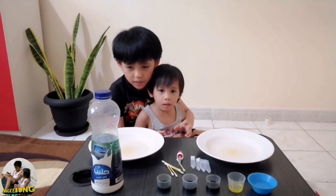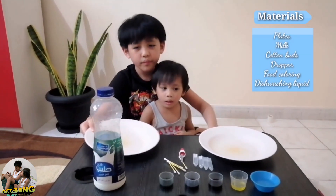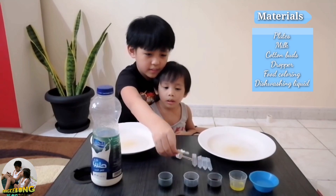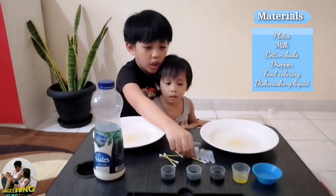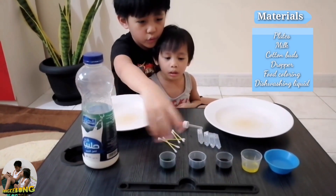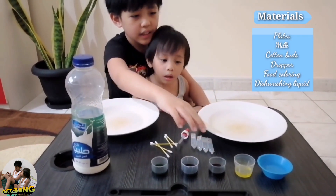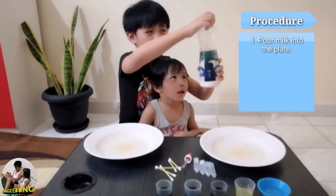So the materials for this experiment are plates — we need some plates — milk, of course, as the name suggests, cotton buds, a dropper, food coloring — we have three colors here — and washing soap.